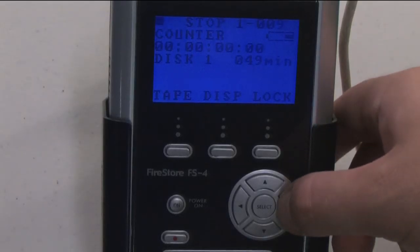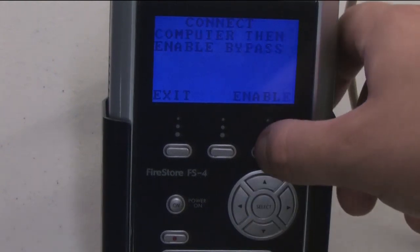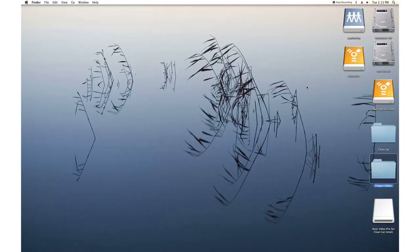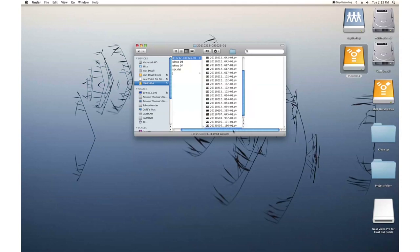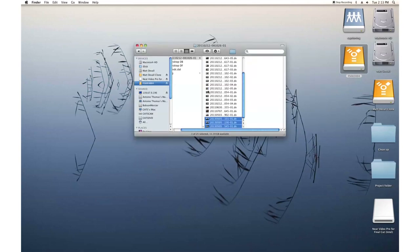Arrow right to the HDD mode menu and select the DD drive option. When prompted, select the button underneath Enable. In a few moments, the drive's icon should appear on the desktop. Click on the icon and drag and drop the files into your project folder. Your footage is now ready to be imported into your project.